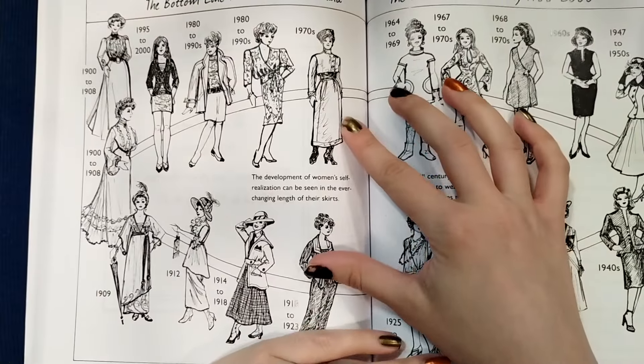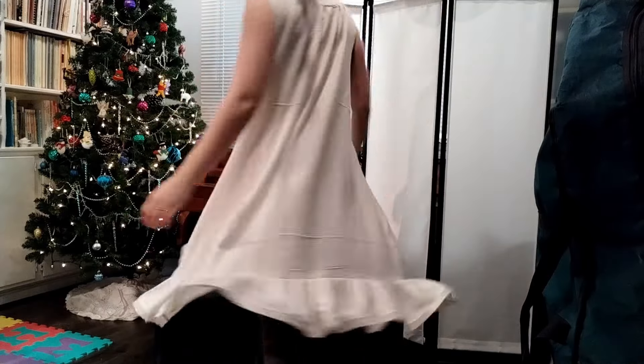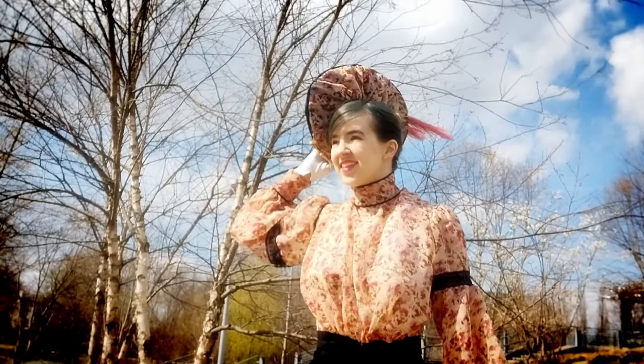My all-time favorite time period for fashion is the Edwardian period — the Gibson girl look, the S-bend or straight front corset. I just love that silhouette, which you could probably tell by the chemise, blouse, and hat I've already made. I really love this time period and I didn't have the right corset to wear underneath, so I decided to make a circa 1903–1904 corset.